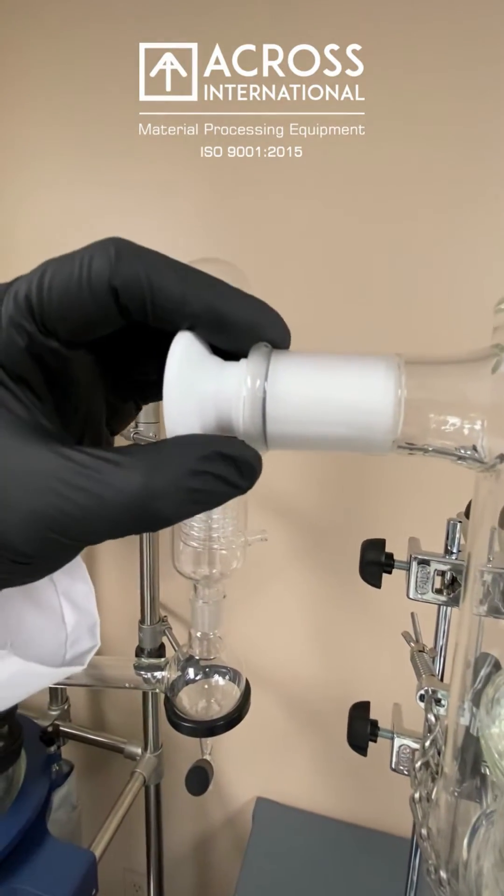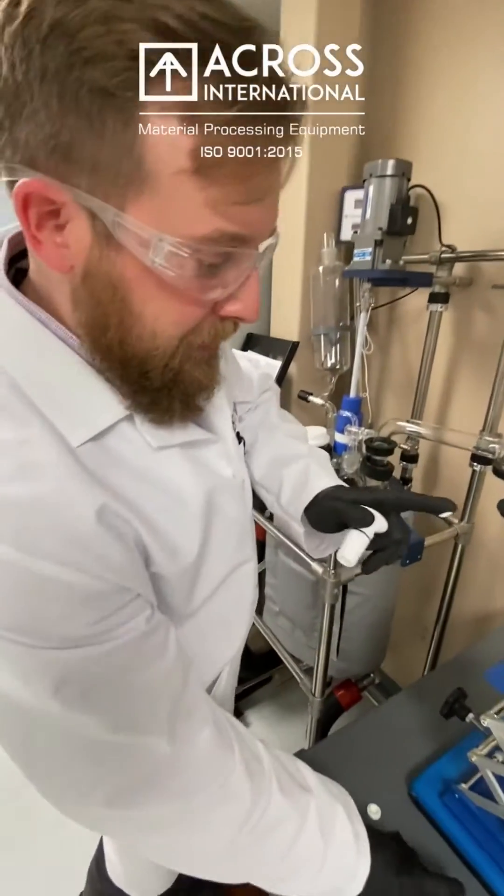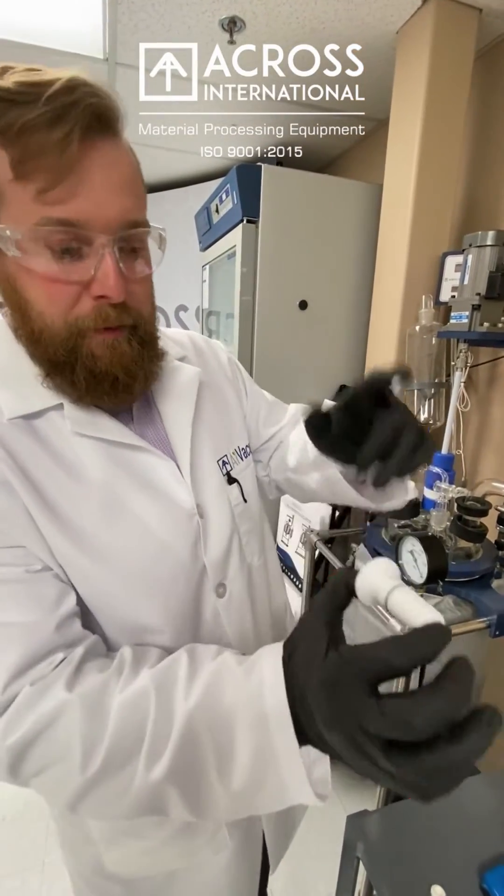If you'd like, we can go ahead and wet this with some vacuum grease and take a look at how it would work. Some people will put it on their finger — I normally just put the tube on there and drop a little bit — but today we'll do it proper.